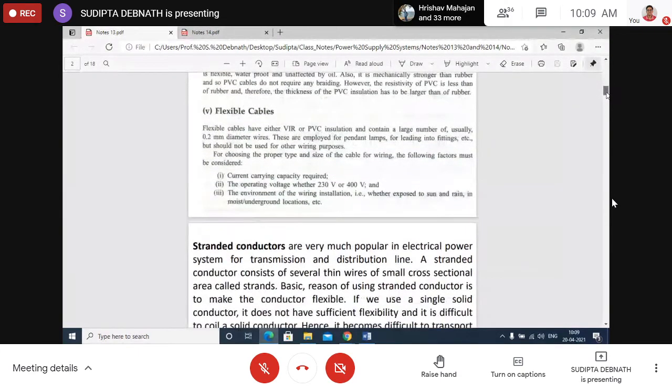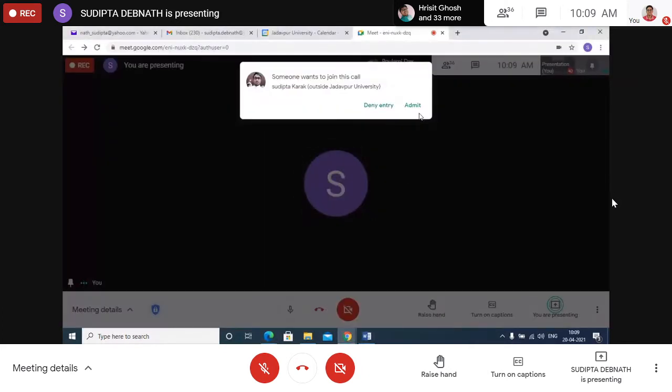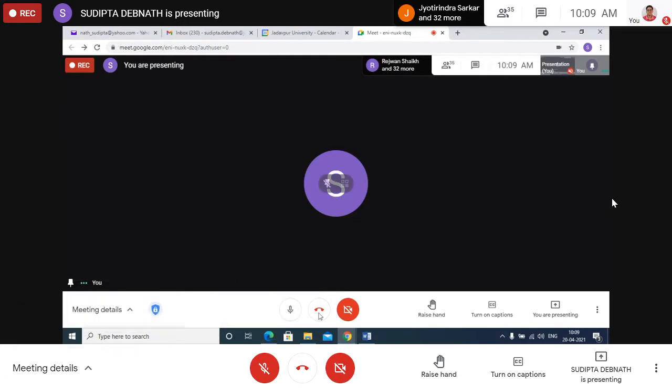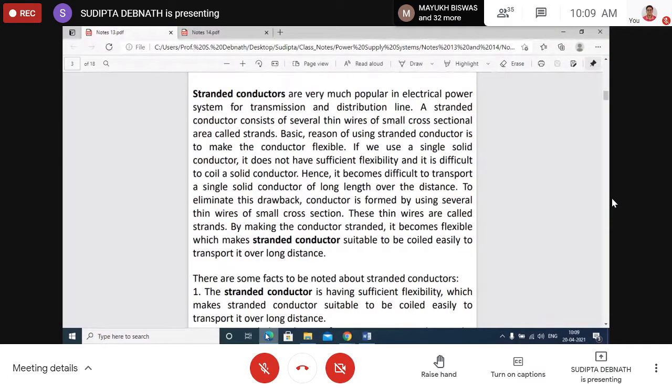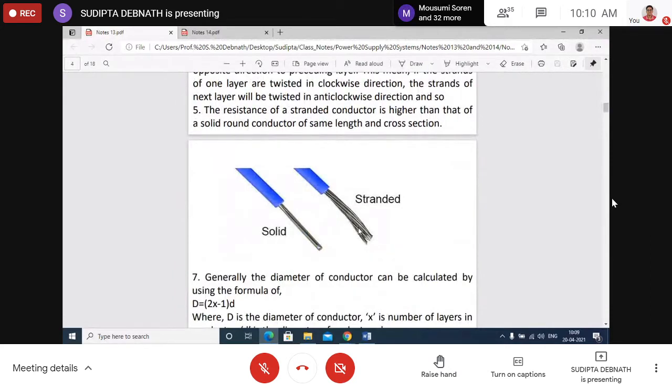Now comes stranded conductors. A solid conductor and a stranded conductor can be compared visually. Stranded conductors are a bunch of conductors of very small diameters without individual insulation. The whole bundle of conductors is enclosed inside a single outer insulation.